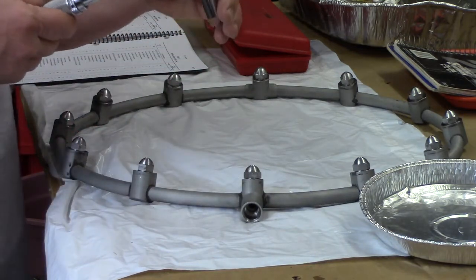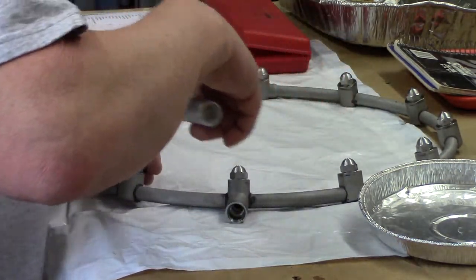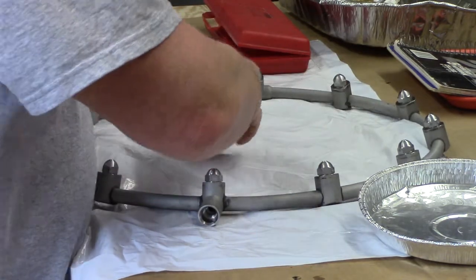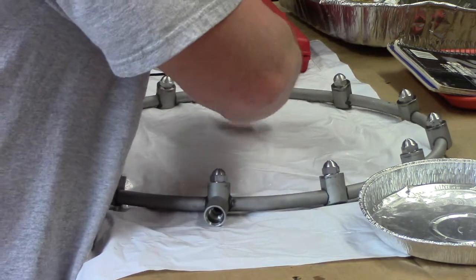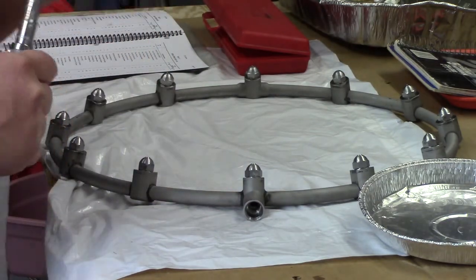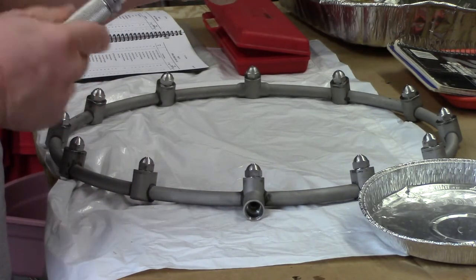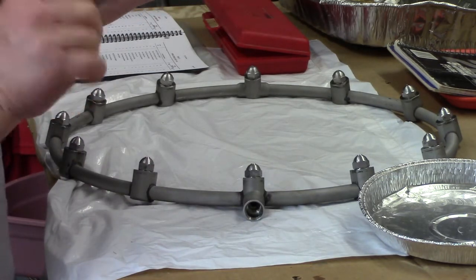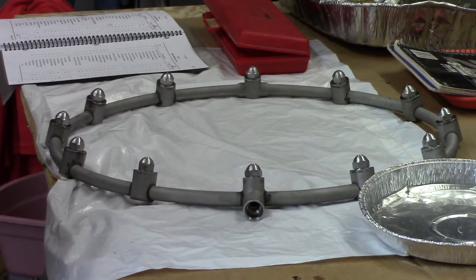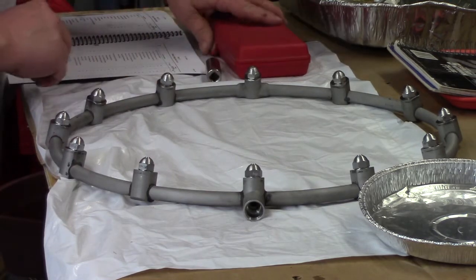We'll go back around and check once more to make sure. We got all 12 nozzles snugged up to the middle-range torque spec. Now we'll dial the torque wrench back down — always store your torque wrenches set all the way to the bottom end. Proper care is good; these things cost a lot and you hate to break them. There's the fuel manifold with all fuel nozzles installed.